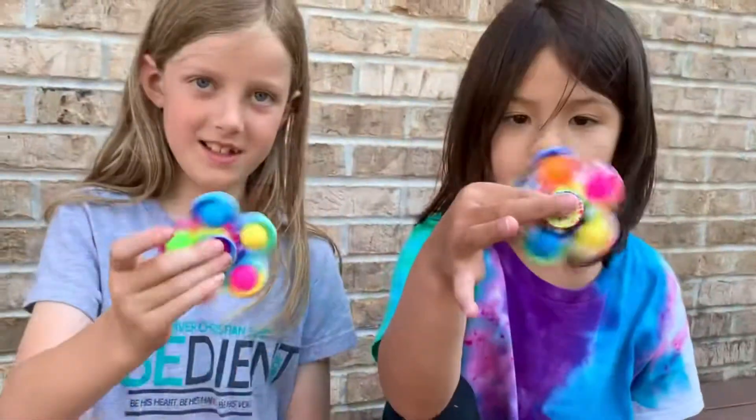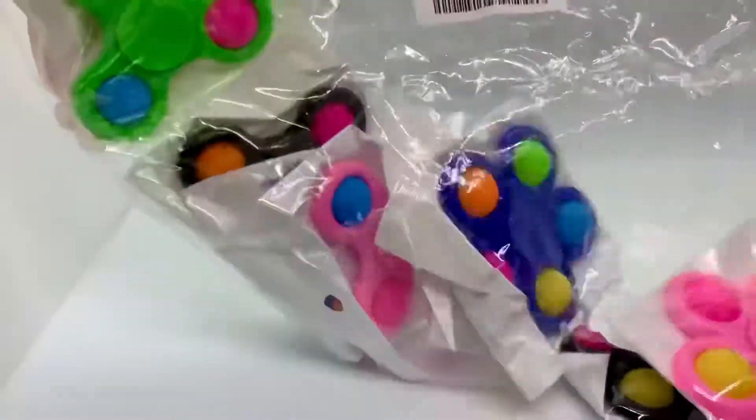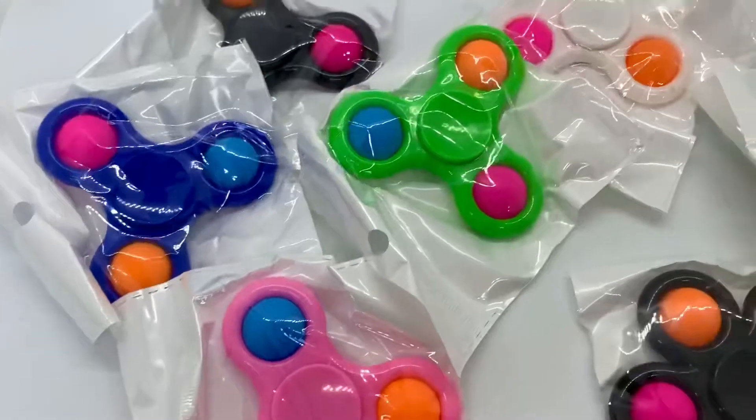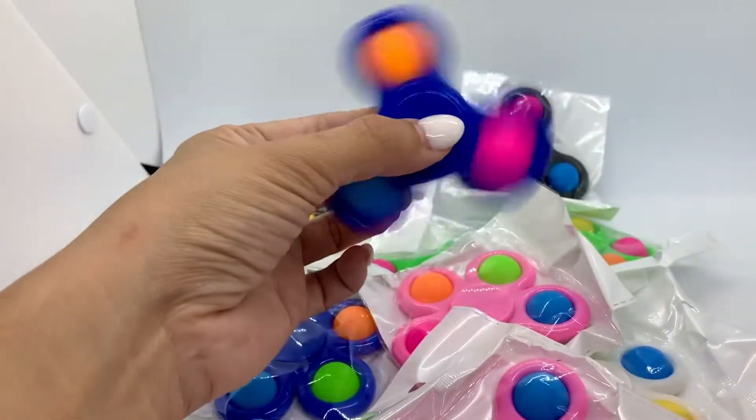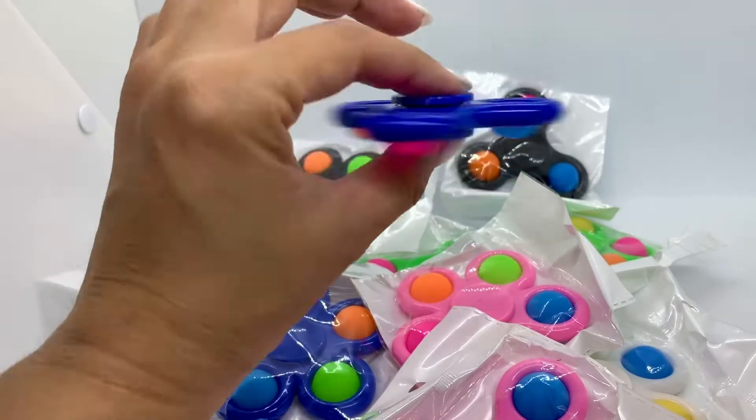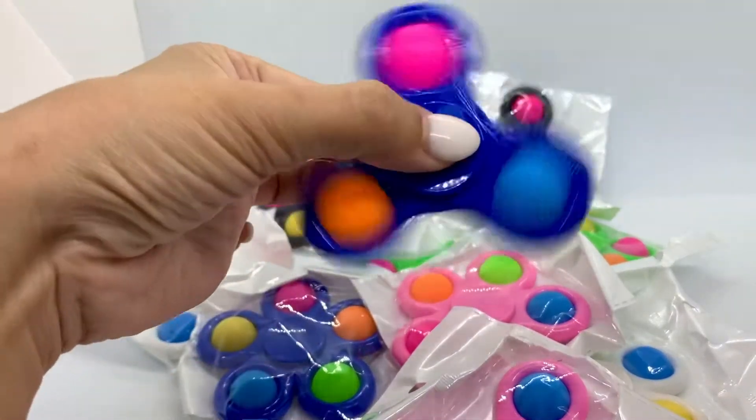Welcome back to our channel, and don't forget to subscribe. Thank you to Science for sending these puppet fidget spinners. They come in cute shapes and colors. These fidget spinners have great balance, high speed, and they are easy to spin.